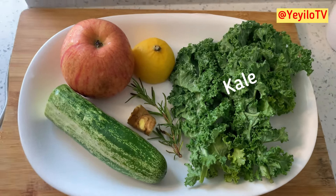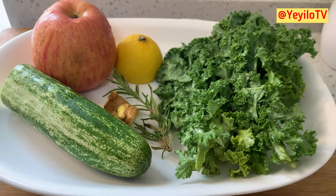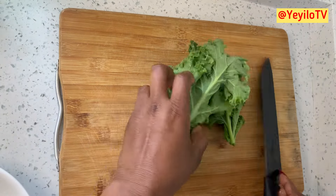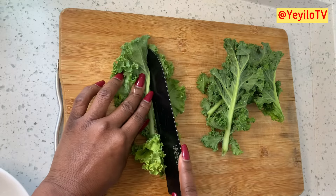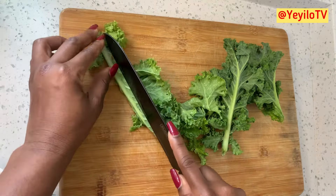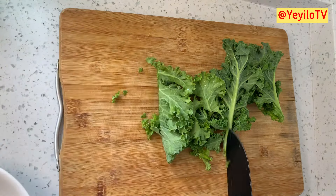Remove the stem from the kale and chop the leaves into tiny bits. Kale protects against heart disease and helps prevent constipation. If you do not have access to kale, you can use pumpkin leaves, popularly known as ugu in Nigeria, or you can replace it with spinach.